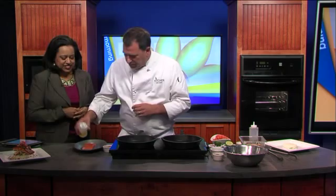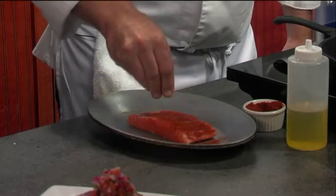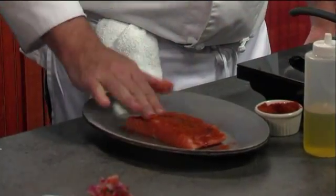So it's got a kick to it — a little bit, not too bad. First thing we're going to do is put a little rub on our salmon. Just a little oil, put the spices on here, get a nice coating on it. A lot of people are still afraid to cook fish though, aren't they? A little bit.